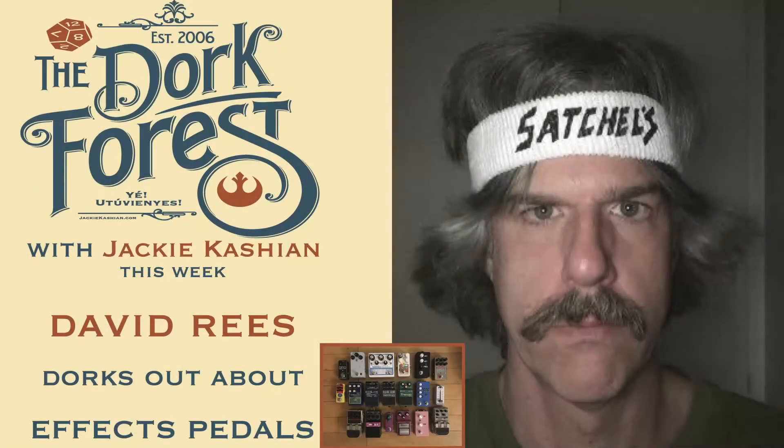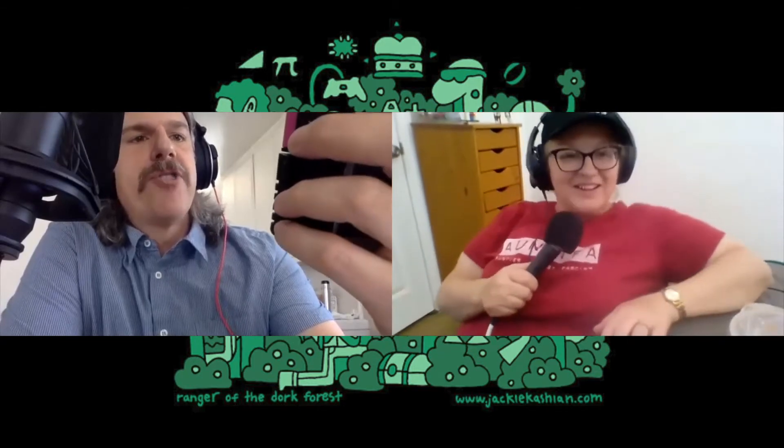Give me a tour of that pedal box, if you would. So this is a cheap delay pedal that I bought in order to modify it, because I like modifying electronic instruments.